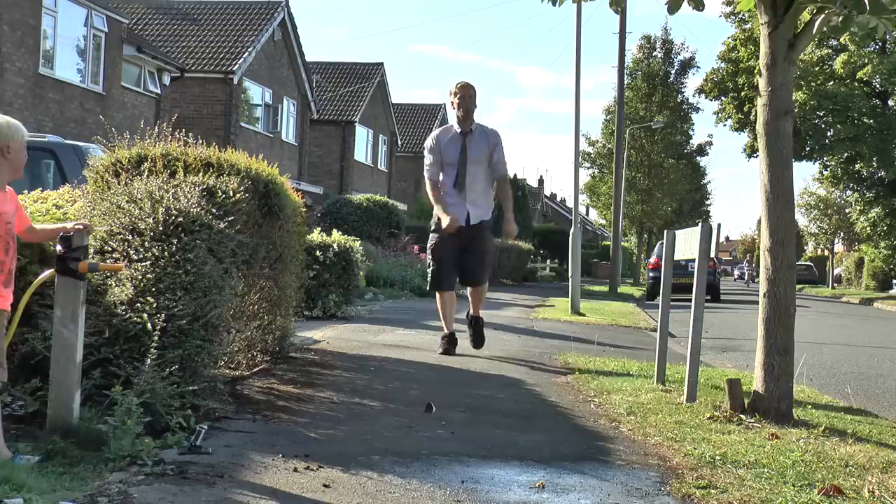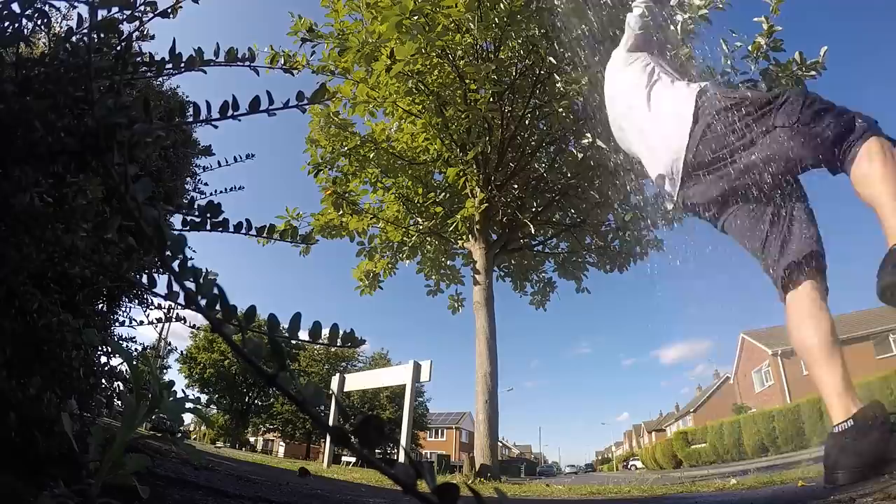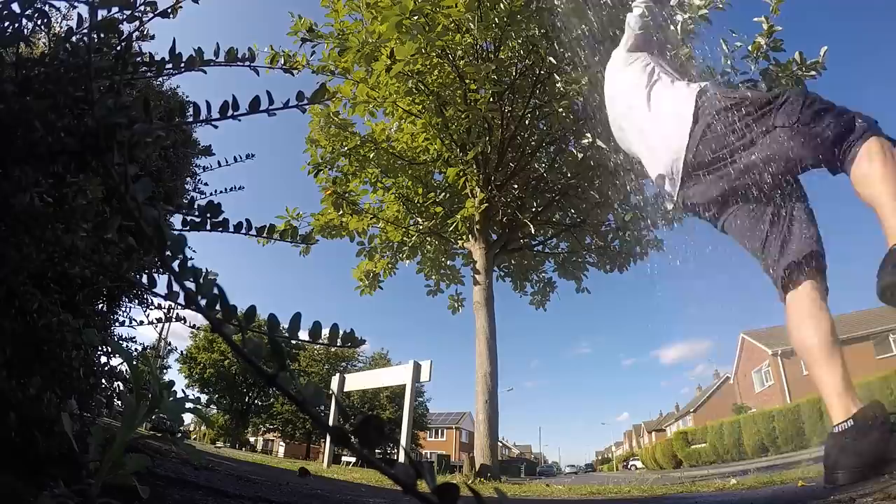There we are — great laugh on a summer's day. Really cheap, really easy to do.